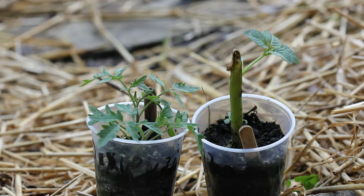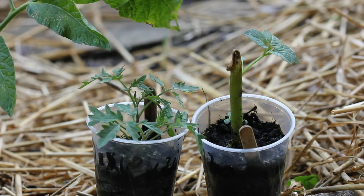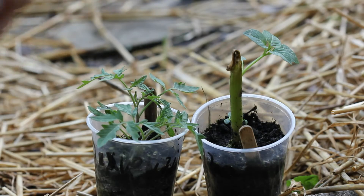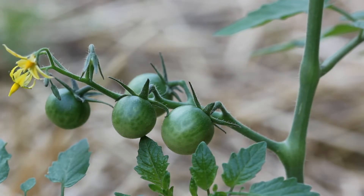If something like this happens early enough in the season, your plant can fully recover. If the part you broke off is still intact, you can just plant that into a little cup with some soil, plant it deep, and the broken stem will grow new roots. But I think most people already knew that — I did want to share that you can just keep growing the original plant too.